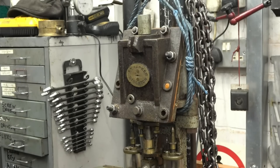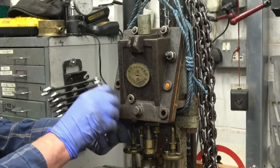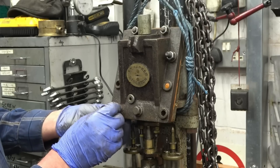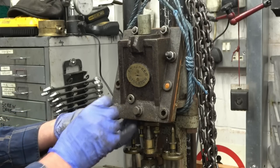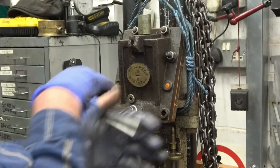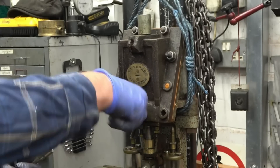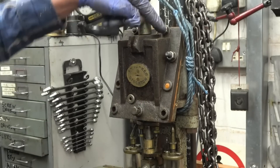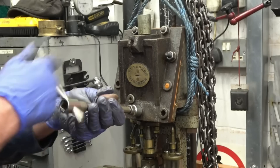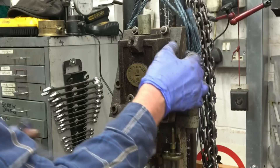I need to try and find some Whitworth nuts to go on here that are pre-war, like the full size Whitworth nuts. These are modern Whitworth nuts, or modern-ish. I've got a bolt in there and these are stones — those three — the rest are all nuts and bolts, and some of them we've got the heads ground off so there's clearance in the back.